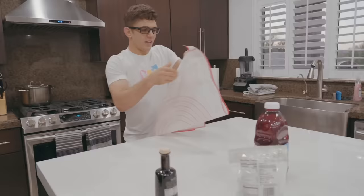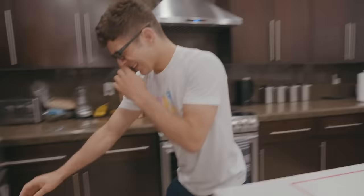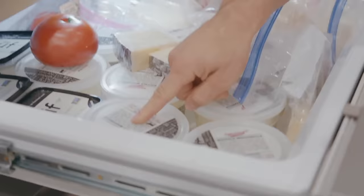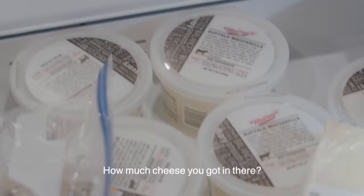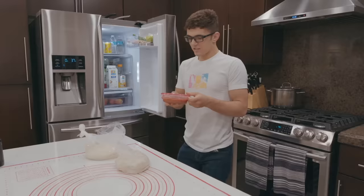I usually make my dough by hand, but sometimes when I'm in a pinch I go to Whole Foods and get the dough there because it's healthy. So all these are pizza things. This is buffalo mozzarella and this is fresh mozzarella — one from cow, one from buffalo. I like mixing different cheeses when I make pizza. We're going to use two doughs from Whole Foods. I go through cheese really fast.